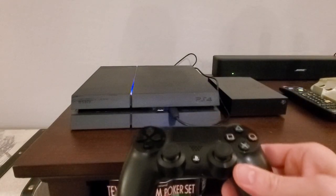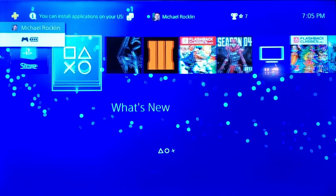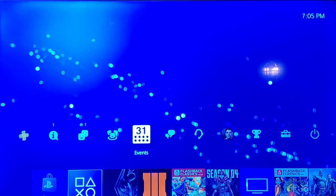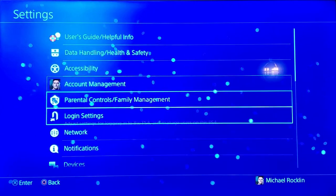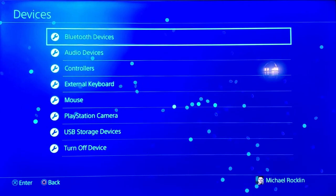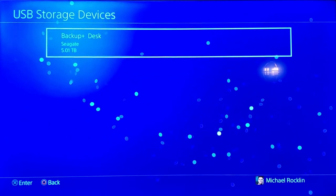Next, power on the PS4. The PS4 has discovered the new drive. Next, go to settings, then devices, and then USB storage. Then select the storage device.